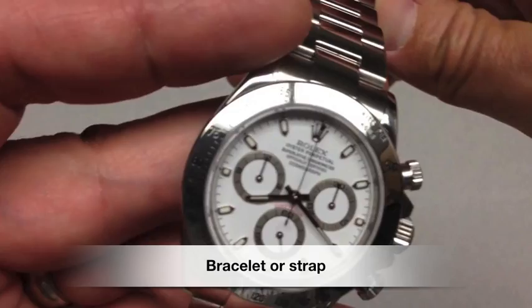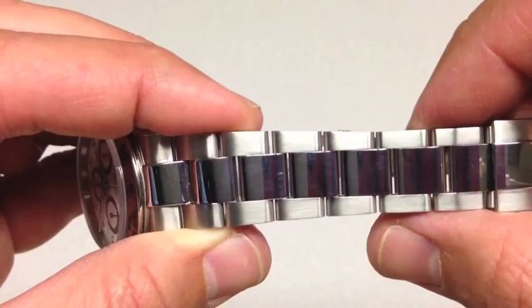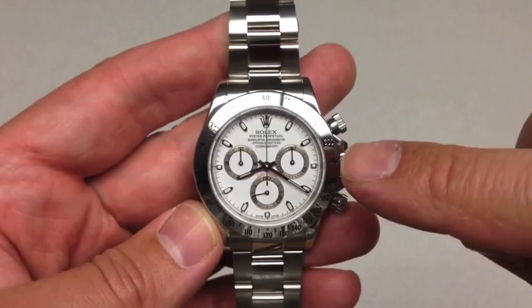The watch comes in a bracelet or a leather strap, with a white dial or a black dial. In this case, it's stainless steel. Notice the Rolex Oyster bracelet is polished satin, as opposed to fully satin like a Submariner. That's synonymous with the Daytona.